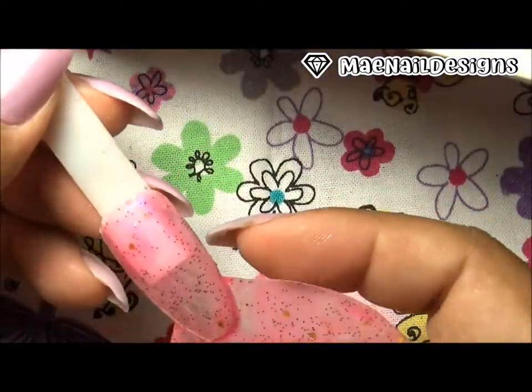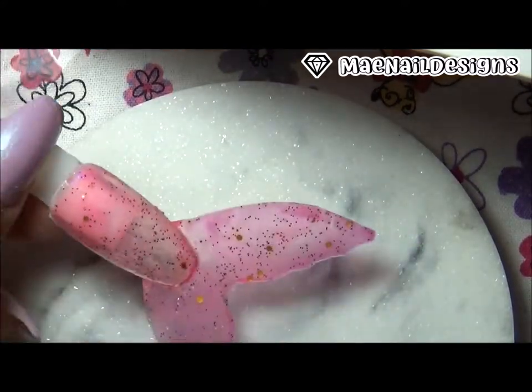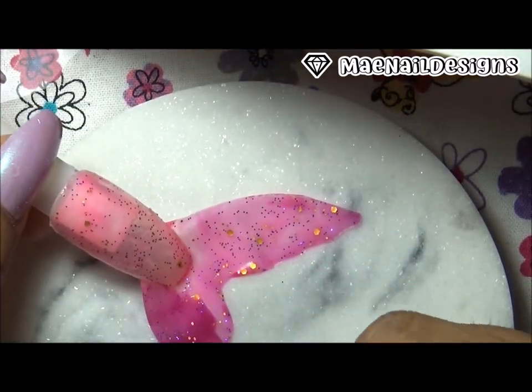This is a pretty light pink color it turns to when it's in a hot temperature. Now I'm going to add a second layer of the gel polish.